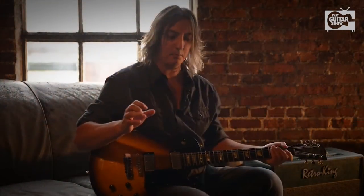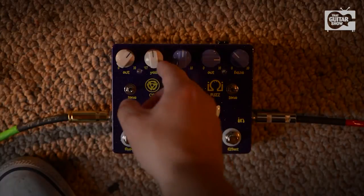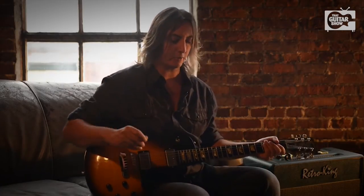Let's turn up the year knob a little bit. Let's go to about 1972, and we're going to press the front end of the amp a little bit harder. Now you're getting more into a crunchy rock and roll sound.